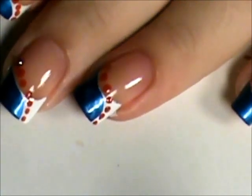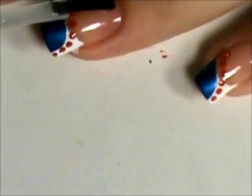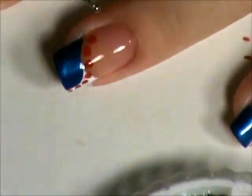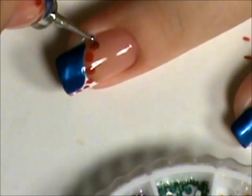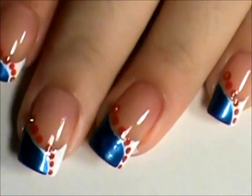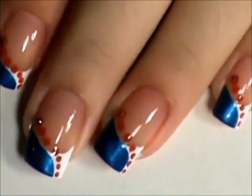Now that that's dry, we're going to add a top coat and then add a rhinestone for some extra bling. After you do that, add another layer of top coat to seal in the rhinestone and you're done.